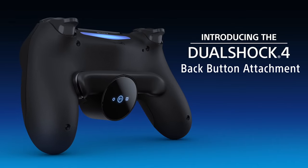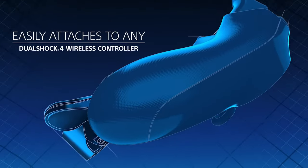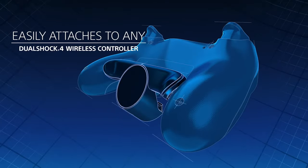I remember wanting a pro controller for a long time, and I was always jealous of my friends who had Scuffs and Battle Beavers because I always felt like it made them better than me at the game. And when I got my PS5, I was actually hoping that Sony would re-release the back button attachment they made for the PS4 controller. That thing was awesome and it only cost like 20 bucks. So once I heard the news that Sony was making its own pro controller, I was so hyped.